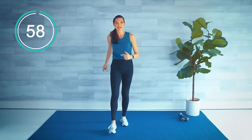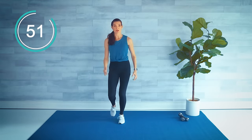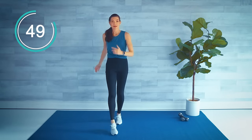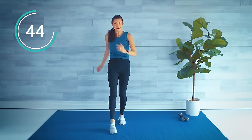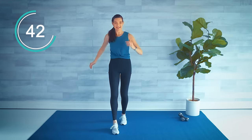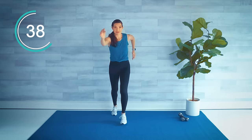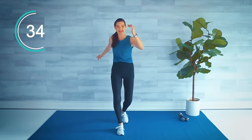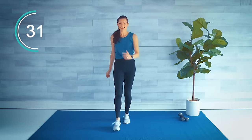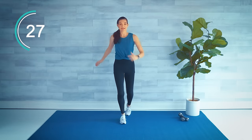Take this leg forward and back — if you want you can add a little bounce, still low impact. All moves are always low impact. So you're just stepping front and back or taking that little jog with it. Big arms reaching front and back, and we'll switch in a couple seconds. Here we go, switch sides — right leg front and back.